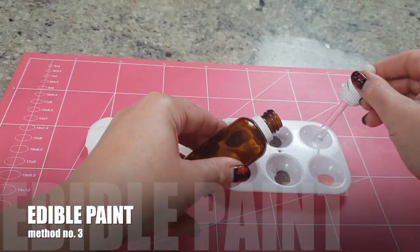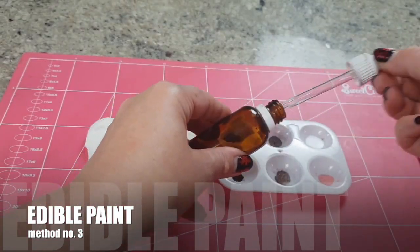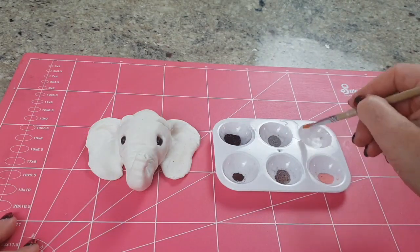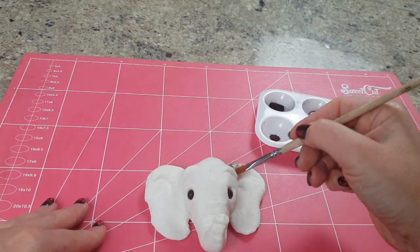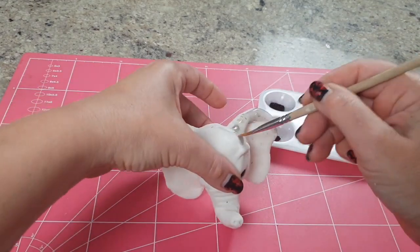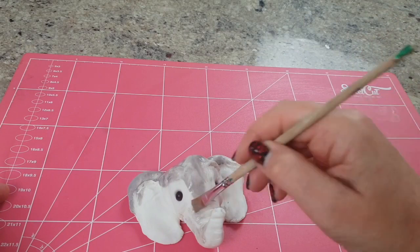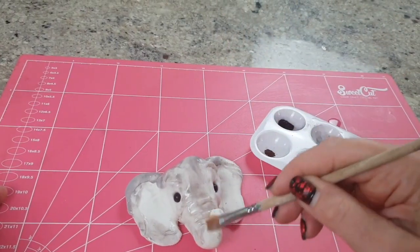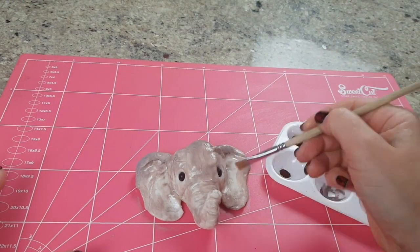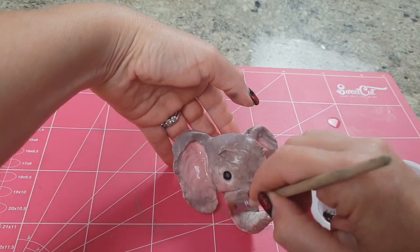I did this with the petal dust because I already had it, and I mixed it up with alcohol — but you can equally mix up a paint using gel paste. If you mix it up with alcohol, lemon extract, rejuvenator spirit, whatever it is you use, and create a lovely paint, you can paint straight onto the Sugar Clay and it absorbs it, no problem whatsoever.